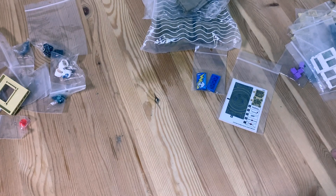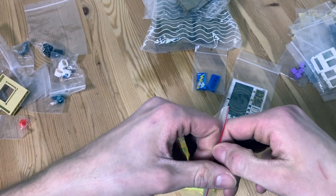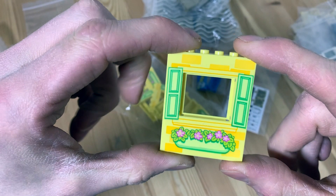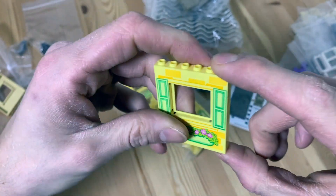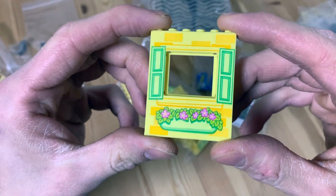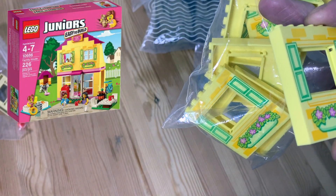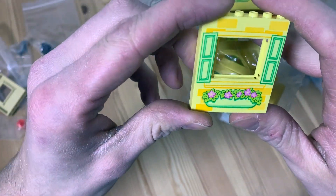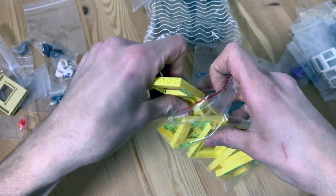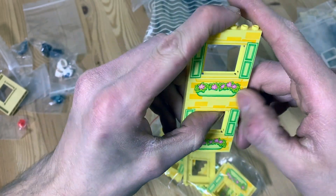Next we got this big bag of — I call it the 'piss color,' some kind of mustard — these little panels, one-by-six-by-six window panes. I got ten of those, very cheap. These are from set 10686, Family House, another Juniors set. I'll probably use these as a facade, stacking them on top of each other to make the back side of the city a bit nicer — put some life in there.